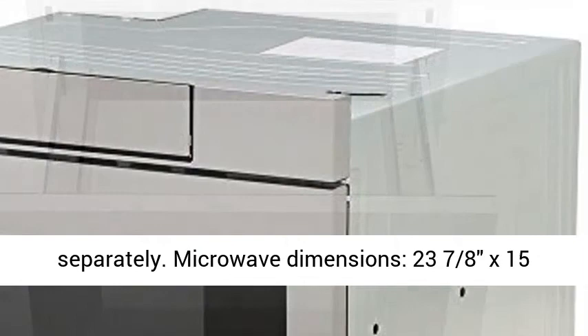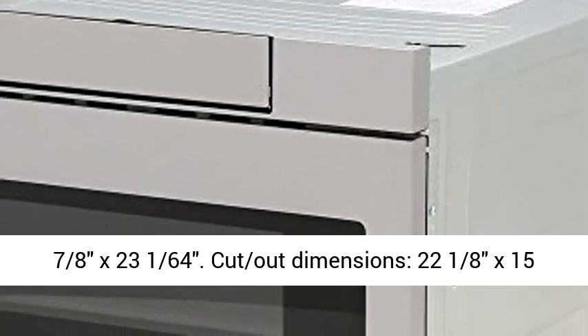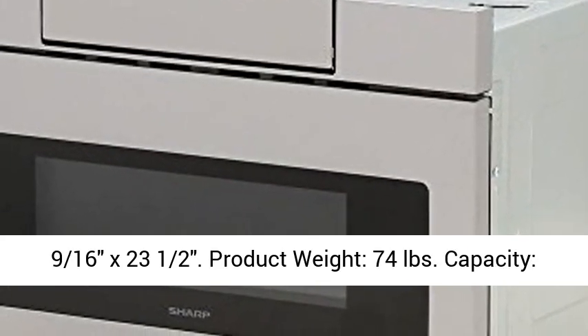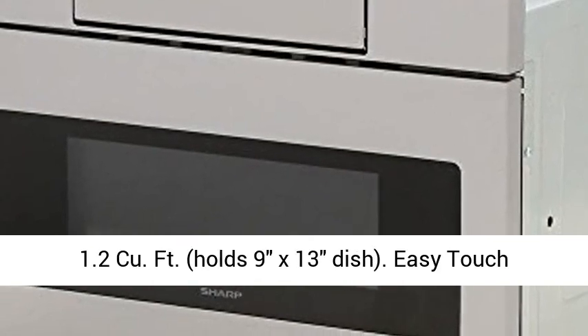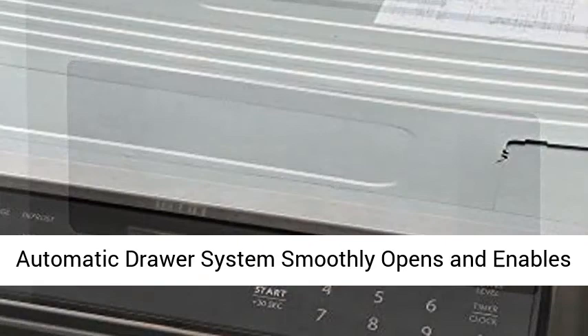Flush mount kits sold separately. Microwave dimensions: 23 and 7/8 x 15 and 7/8 x 23 and 1/64 inches. Cutout dimensions: 22 and 1/8 x 15 and 9/16 x 23 and a half inches. Product weight: 74 pounds.